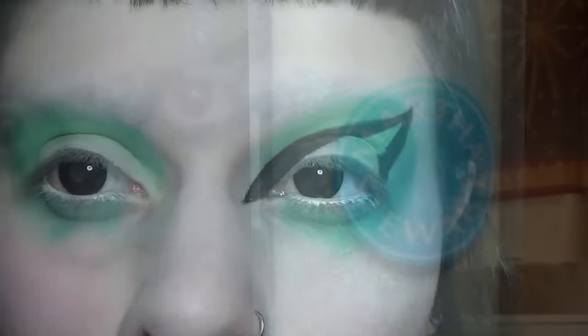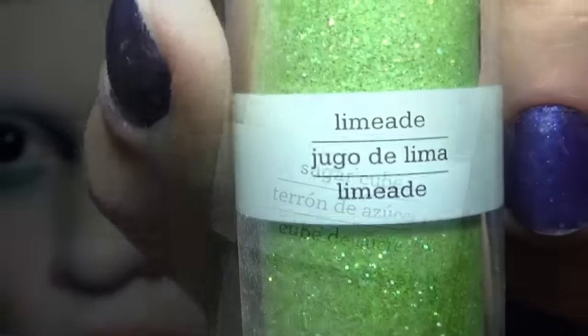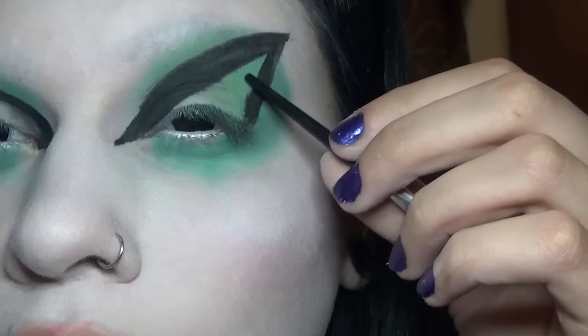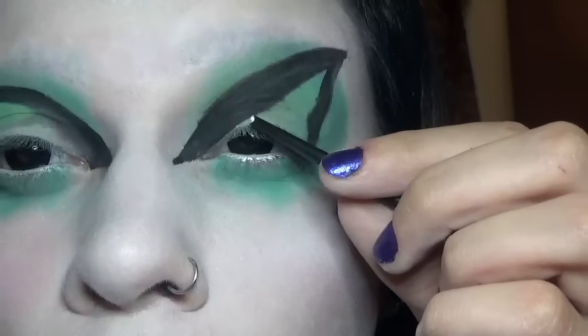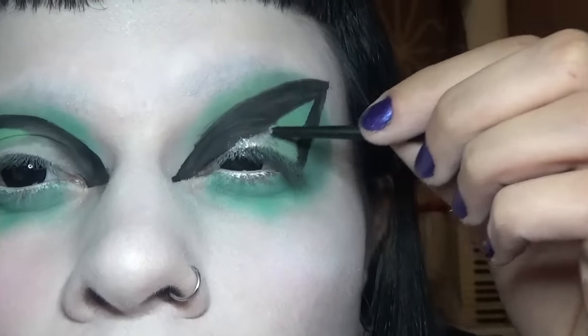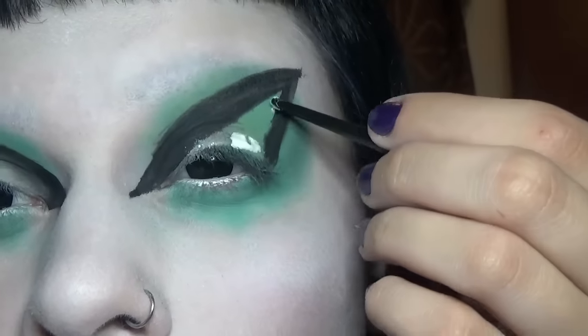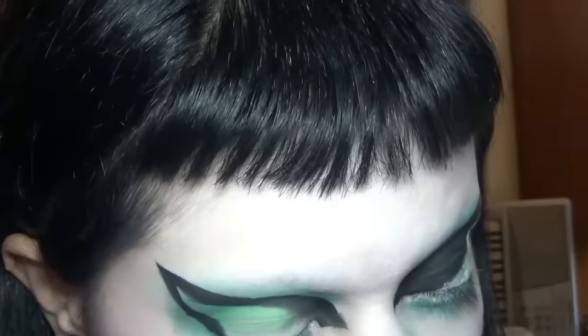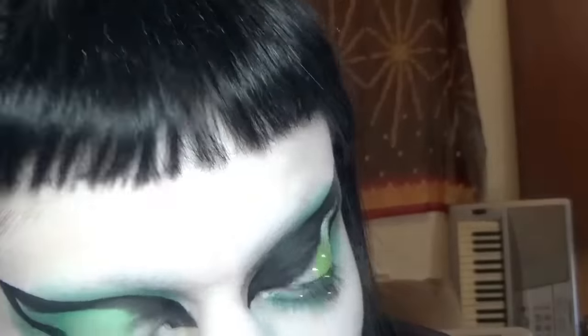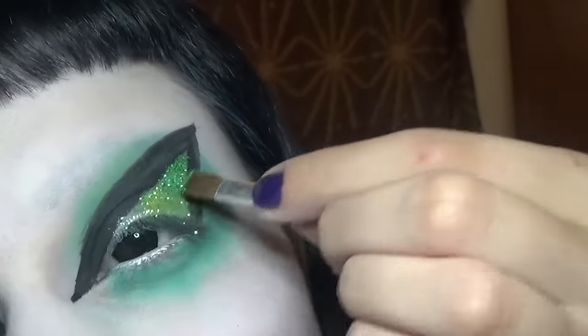Next I'll be creating a glitter gradient with these Martha Stewart glitters in Sugar Cube, Limeade, and Sour Apple. I'll be using Duo Clear Adhesive and the end of a brush, dabbing on the glue, then carefully applying the glitter.